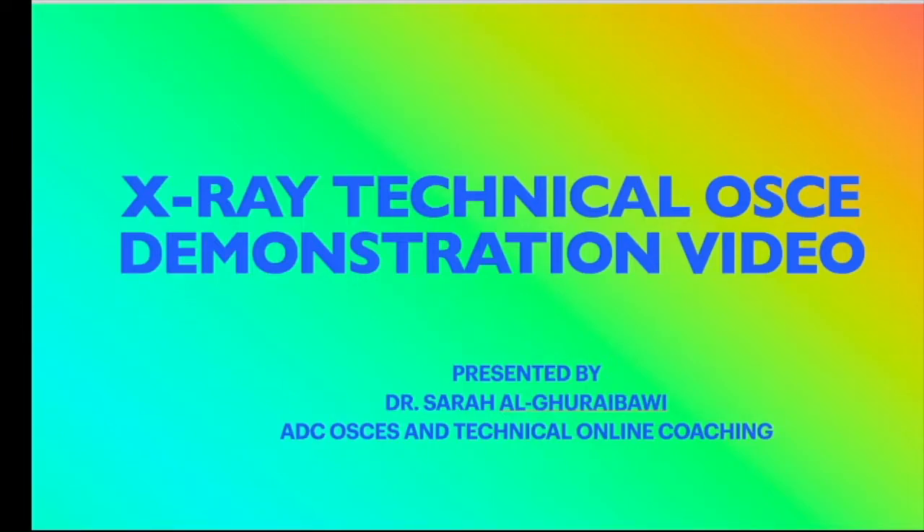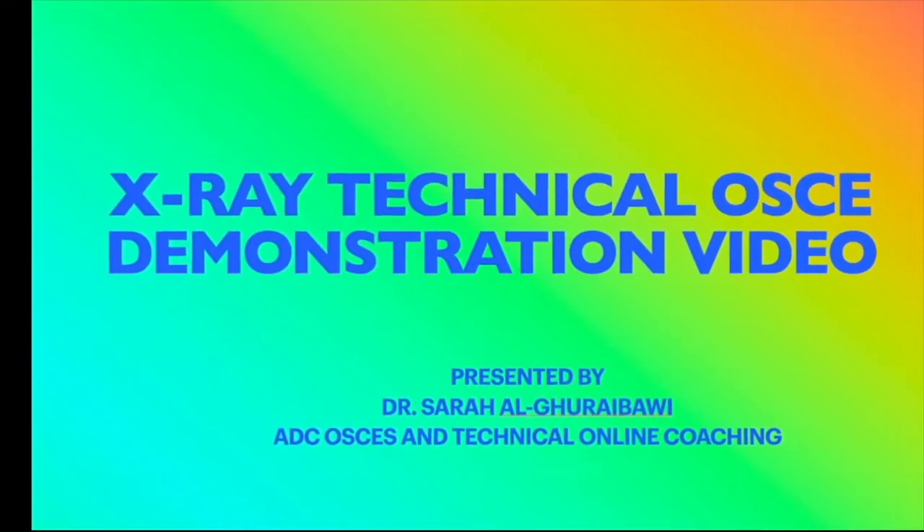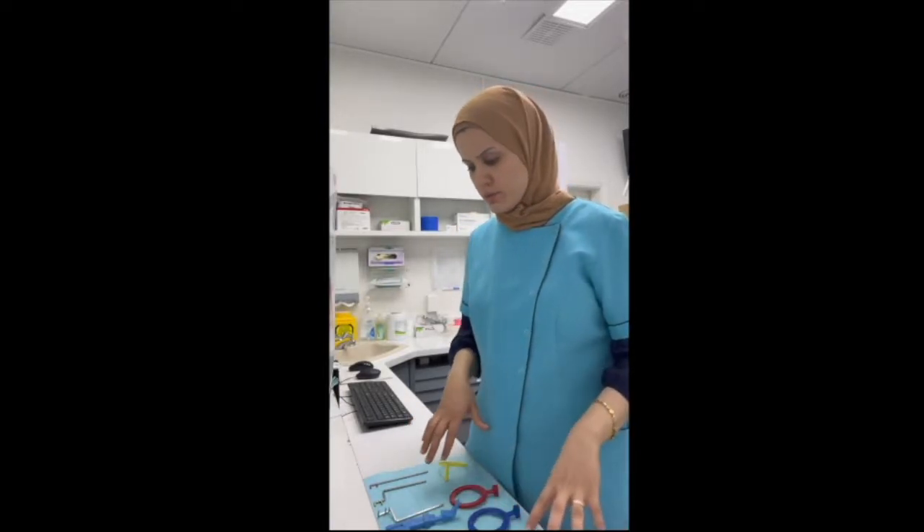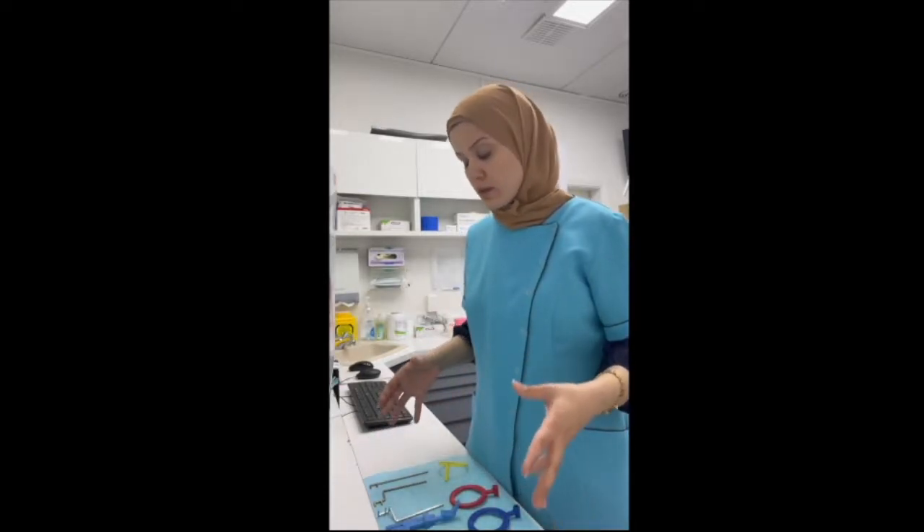In this video I will be showing you how to tackle the X-ray OSCE from the ADC practical exam. I will be showing you what you will find in the common area or the clean area, and we'll take you then to the mannequin so we can set up, expose it, and show you the technique.